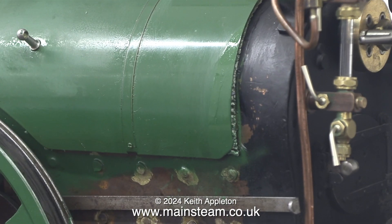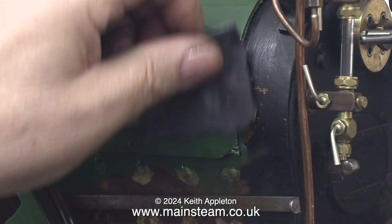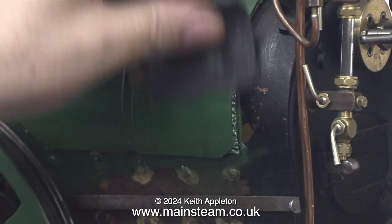Back to repairing the paintwork. I didn't show this but after I rubbed down the etching primer I brush painted some Great Northern Railway green onto the damaged area.